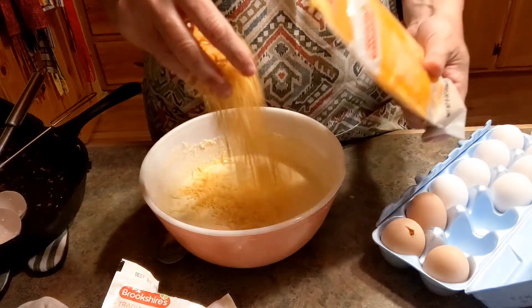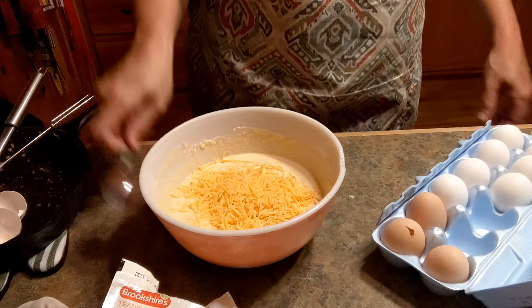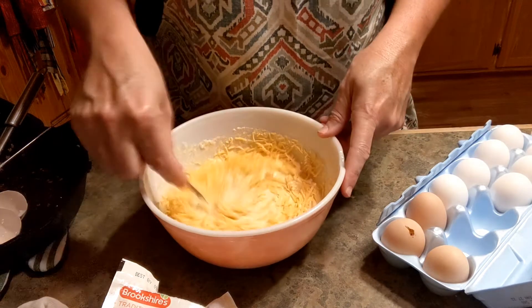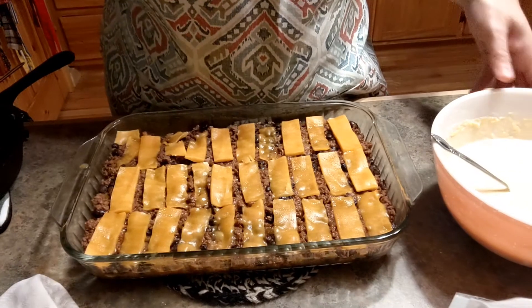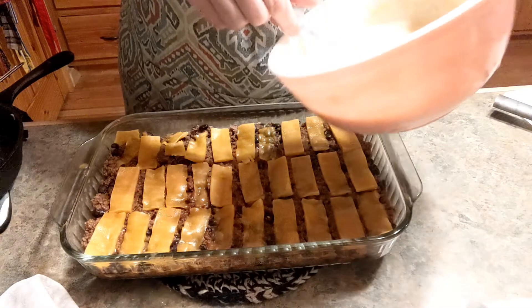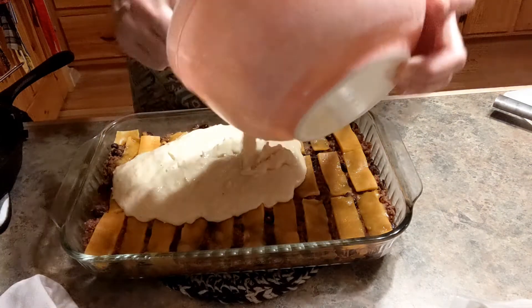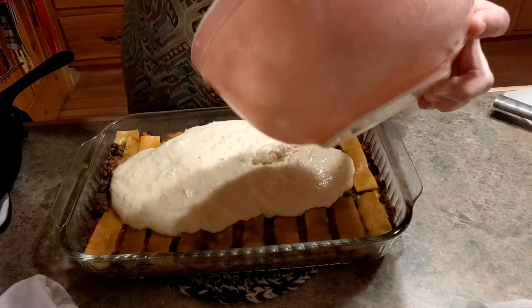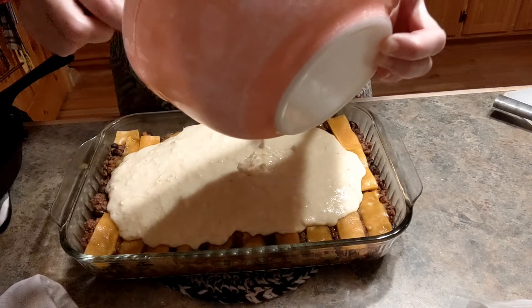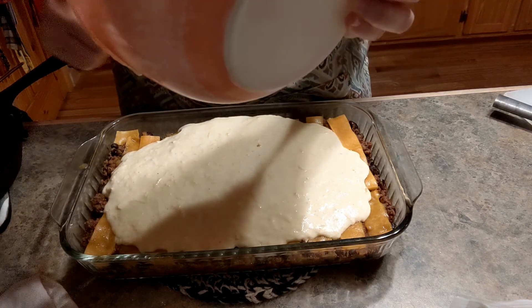Now I'm just going to add some cheese to it — you can add more than a cup — and mix that up. I forgot to tell you that you could add corn to the hamburger meat. Our cheese is already starting to melt. I got my oven preheated to 350 and we're just going to pour this mixture on top. You can add jalapeños to this if you want it spicy. I would if it was just me because I love jalapeños in my cornbread, but some of my kids don't like jalapeños.